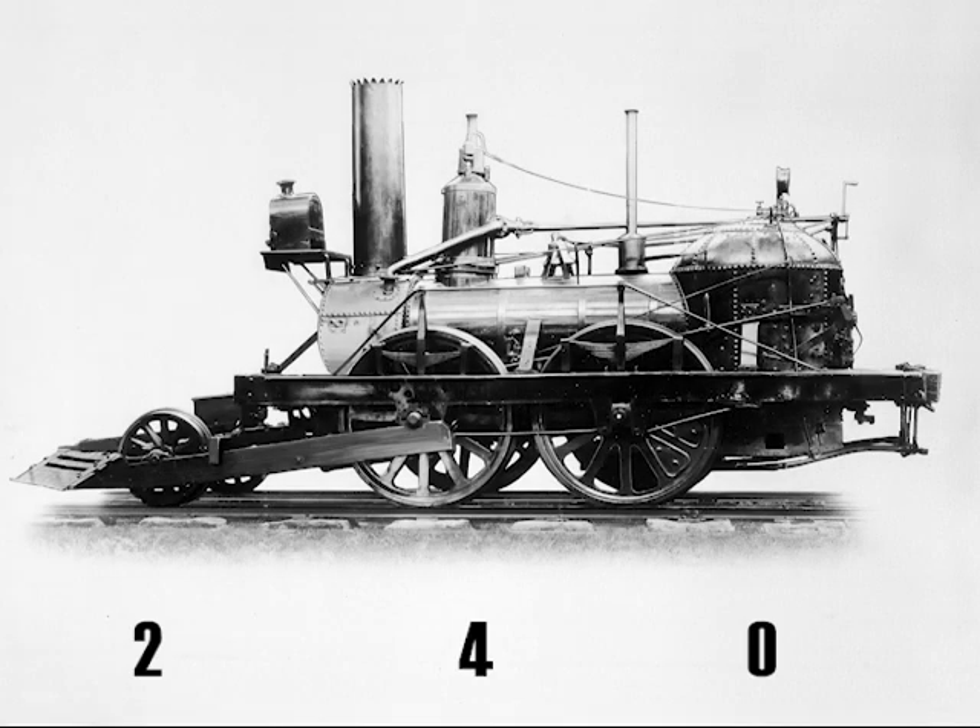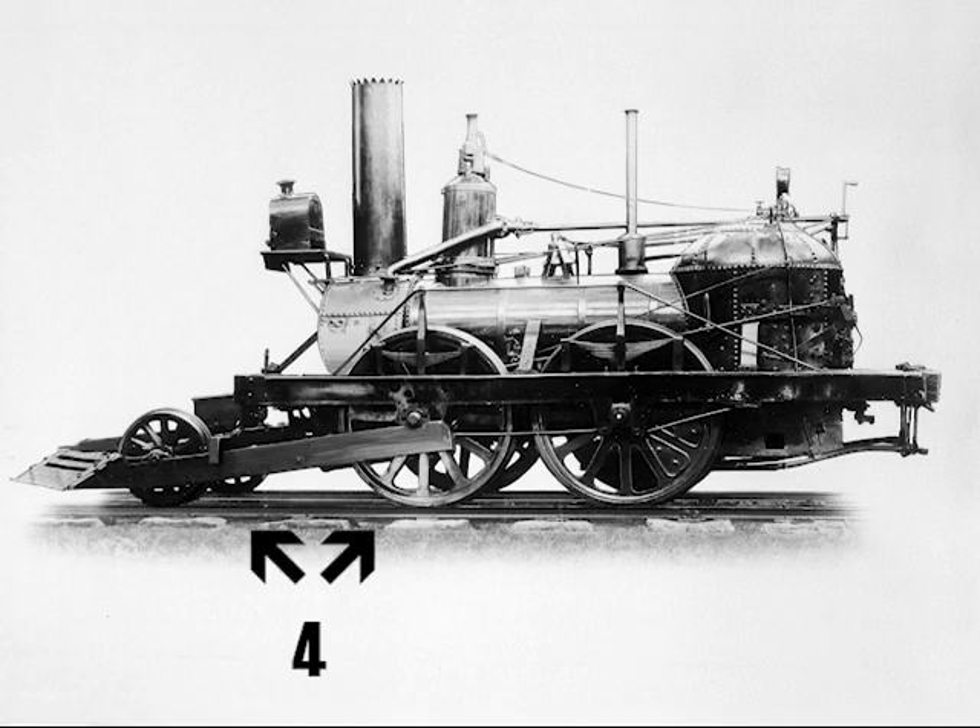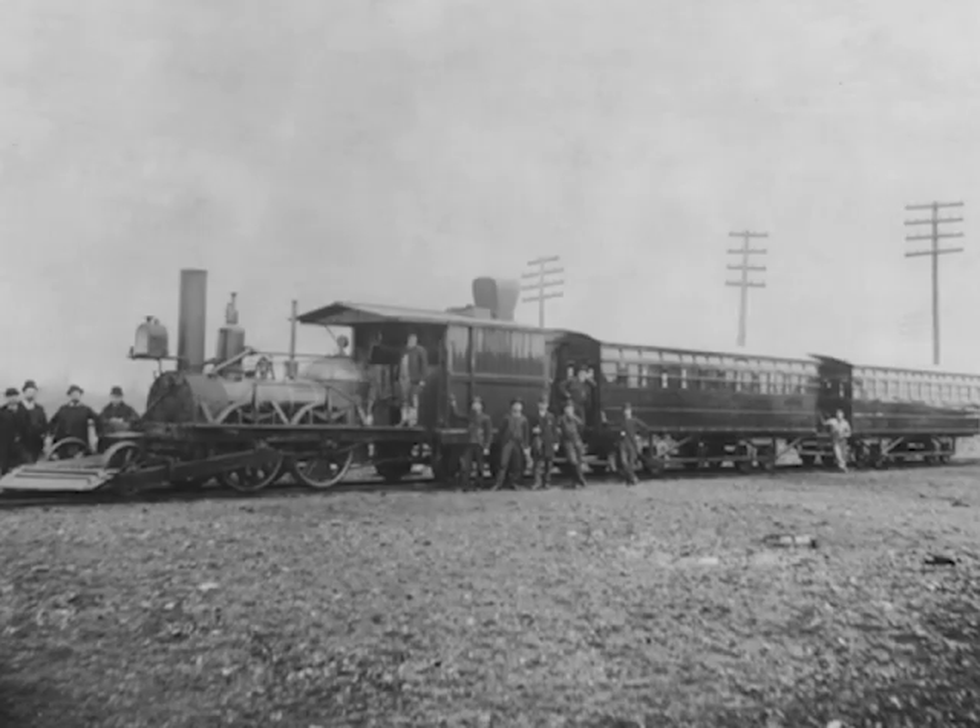So what am I getting at? The John Bull, as seen in all these pictures, is not a 2-4-0, but is in fact a 4-2-0: four front unpowered wheels, two drive wheels, and zero trailing wheels. The new front wheels did their job to keep the locomotive on the rails. While having only two drive wheels reduced the tractive effort, being able to stay on track was well worth it.